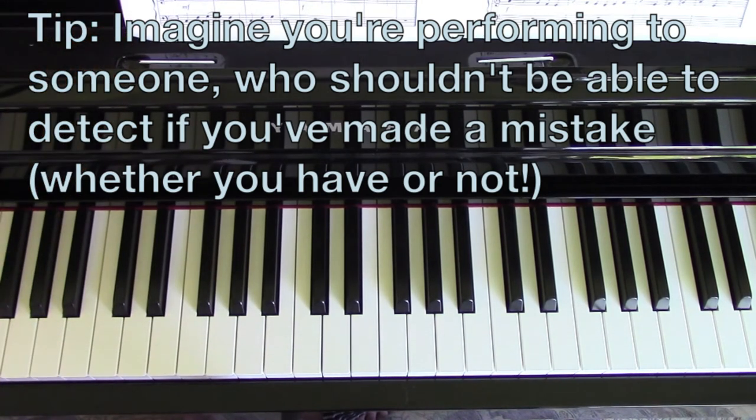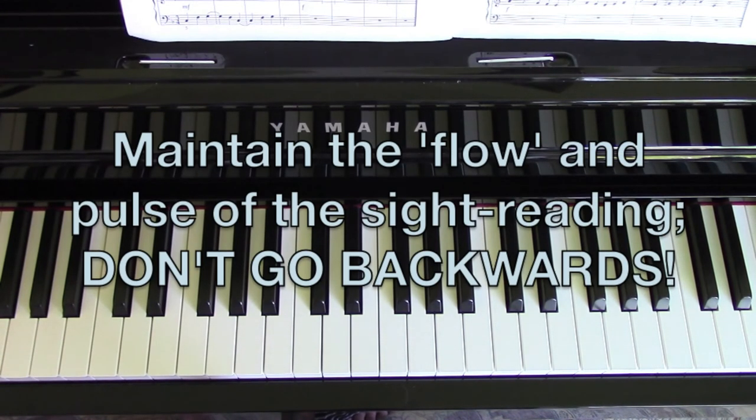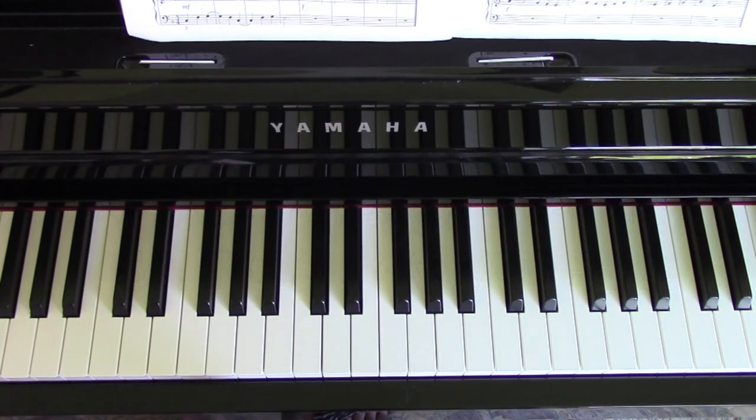So the aim for sight reading is — imagine that there's someone listening to you playing your sight reading who doesn't know anything about music. To them, it should sound like you haven't gone wrong. So whether you have gone wrong or not, as long as you keep the piece going, don't look back, don't repeat anything, just always look forward. If you think you've got a note wrong, you just have to try and forget it and play the next note right.